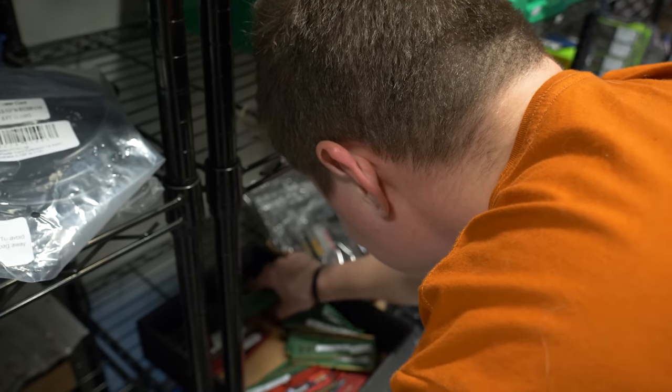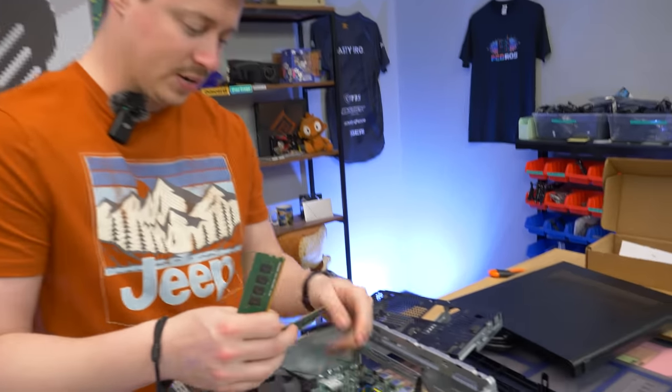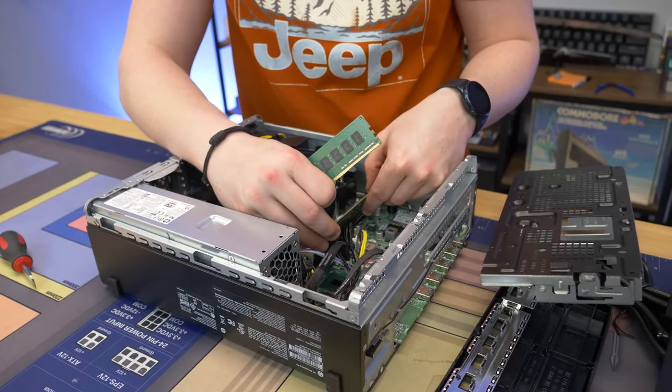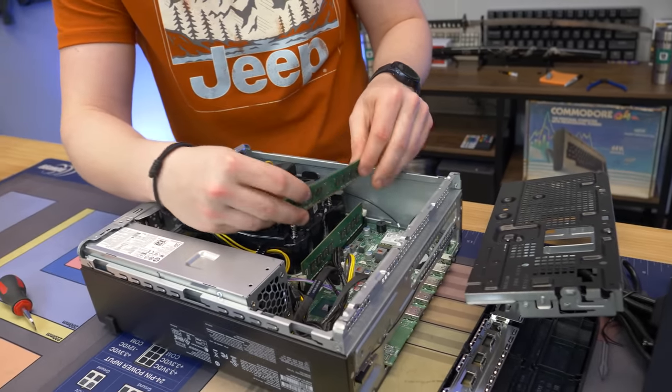The spare sticks we have are 2,133MHz, so we'd be lowering the speed by about 1,000 megahertz, but theoretically that should still give us a lot more performance because most games now really need capacity and dual channel. It's a sacrifice worth taking. If you guys do this at home, you can get the exact same speed stick, or if you want to go with a whole new kit and do something with the extra stick, you can do that as well.